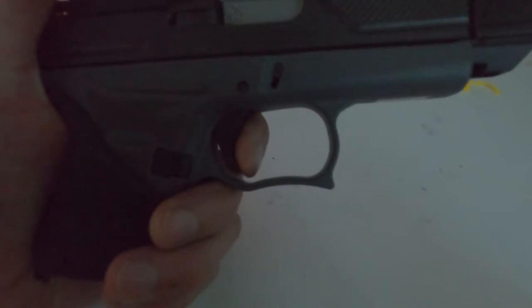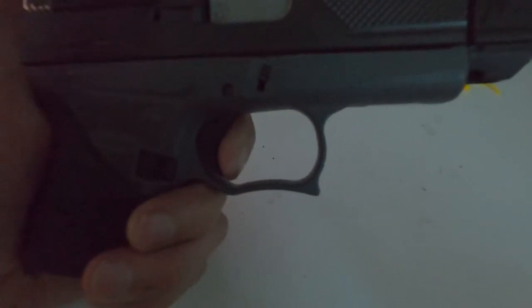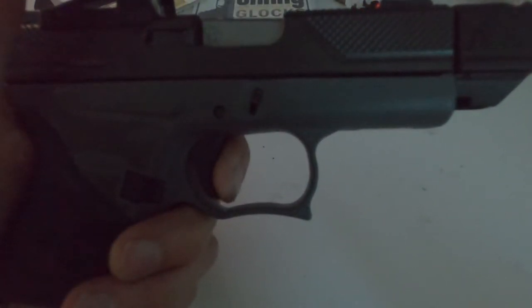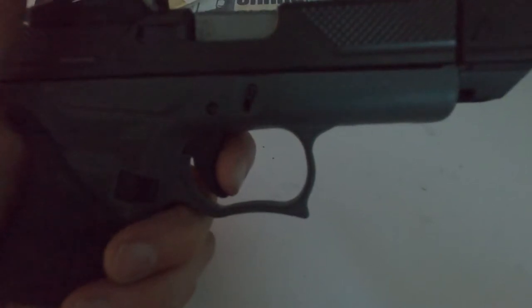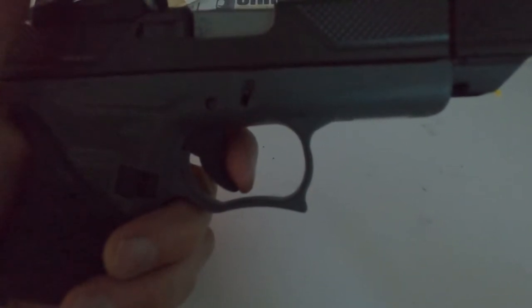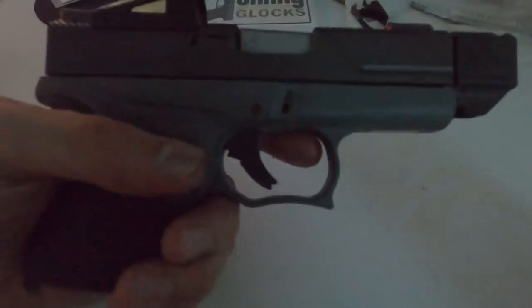There's the break right there — pull. Oh my goodness. Reset right there. And break — oh my goodness, that is feeling good.